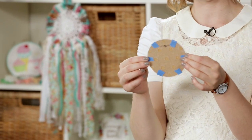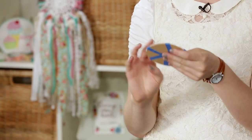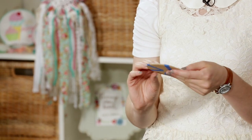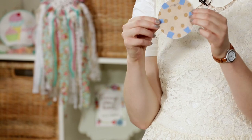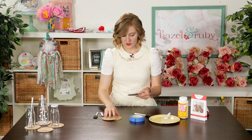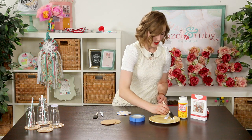To begin, you're going to take your stencil and carefully tape it onto your coaster. This is important because you don't want the design to shift as you're painting. I'm always a fan of more tape rather than less, just to make sure it will really stay in place.